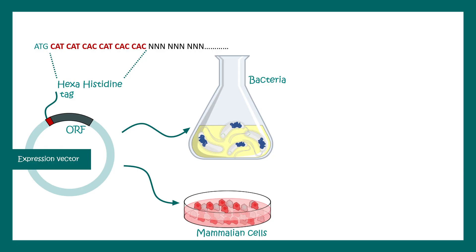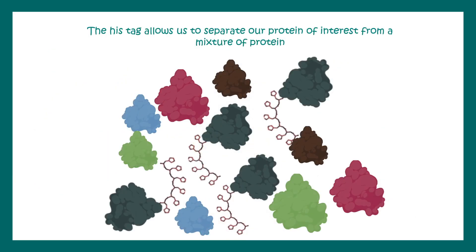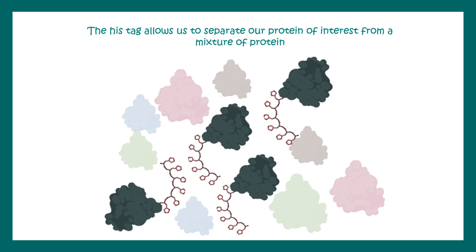These expression vectors give rise to the protein inside the cells, and ultimately these proteins are tagged with hexahistidine. The advantage of using this kind of tag is that we can identify where our protein of interest is within a mixture of other proteins, allowing us to separate it from that mixture.